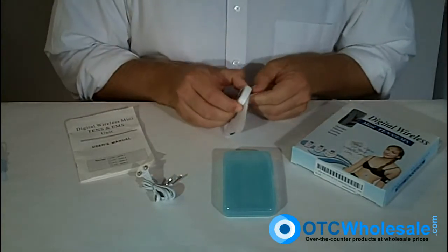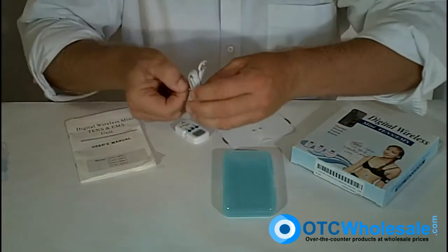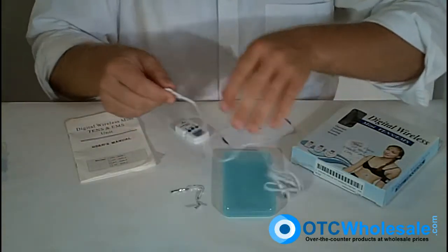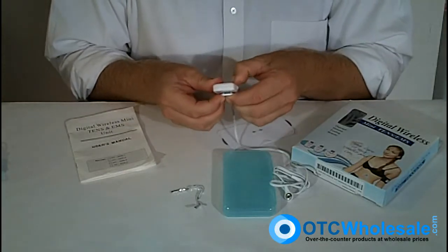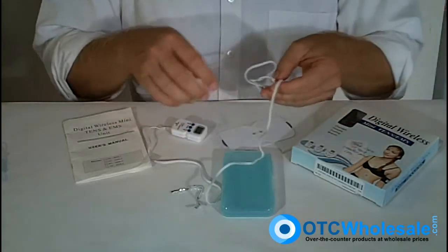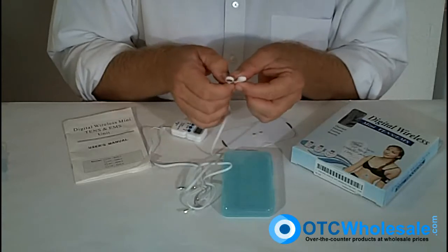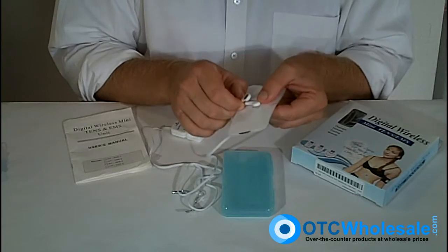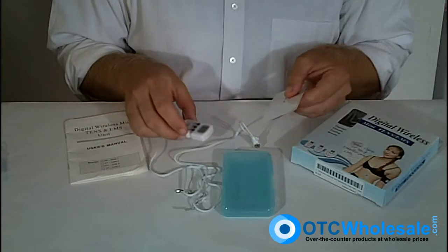Alternatively, you can use the wire with the unit. The wire has the snap style connections on one end that go into the unit itself, just like the butterfly. Snap it into the unit, and then the other end of the wire can go to any electrodes that have the snap style connection — certainly the butterfly — and then the butterfly can be remote to the unit.